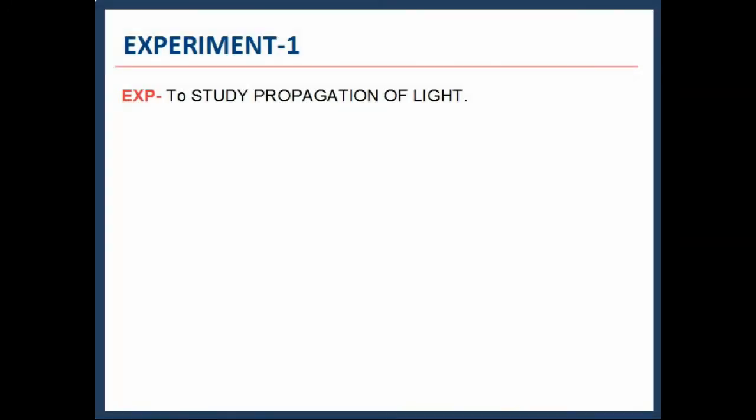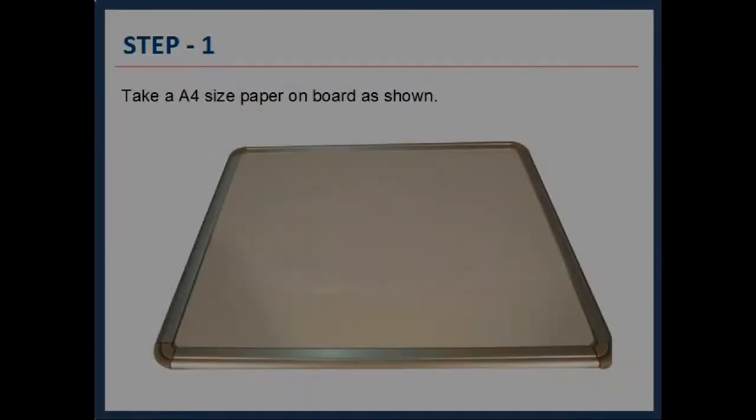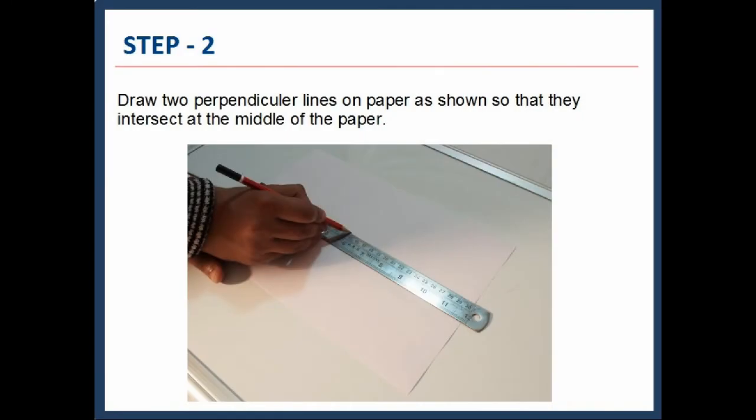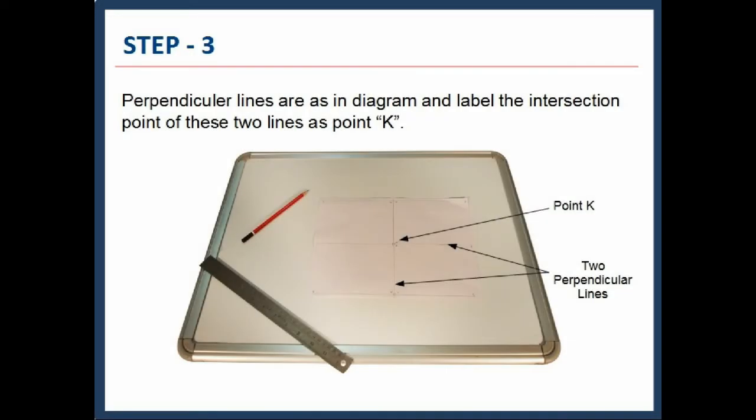In the first experiment, we will study the propagation of light. Take an A4 size paper on a board, as shown in the figure. Draw 2 perpendicular lines on the paper so that they intersect at the middle of the paper. Label the intersection point of these two lines as point K.